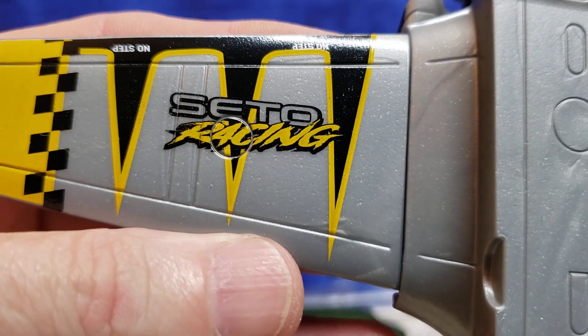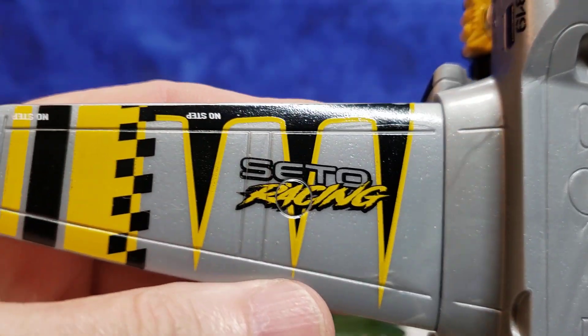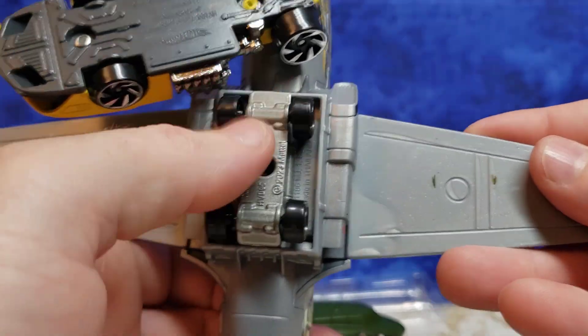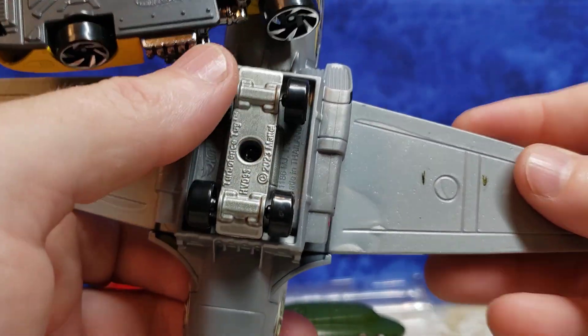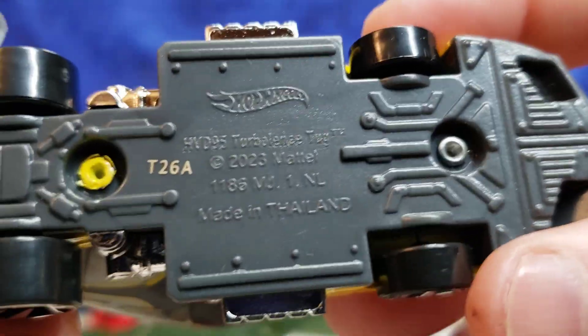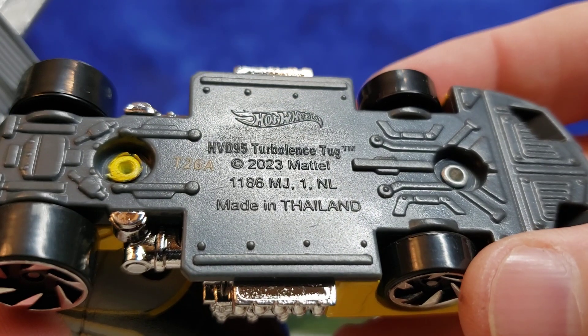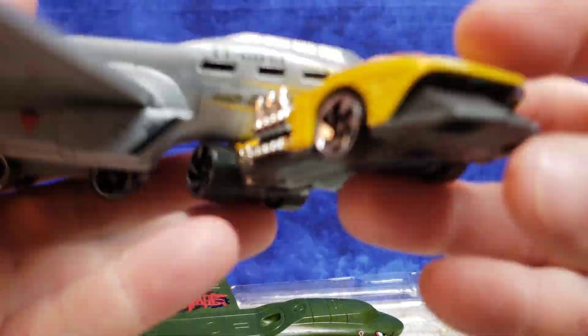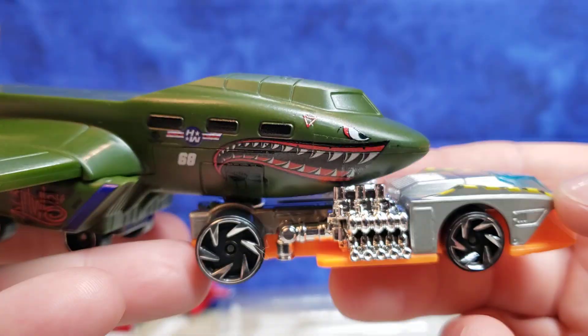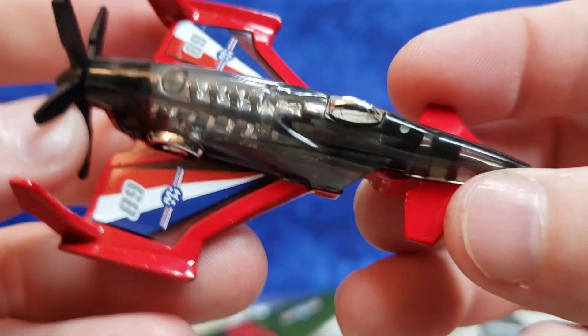Let's take a look at it like that now — very cool model. What's it say here on the side? 'Setto Racing' — I'm not sure what that is, but a very cool little KG-68 badge. No printing or anything on the bottom. We do have these little Hot Wheels carrier landing wheels close together. I'm not sure how this thing would handle going down the track. Right here you can see it says 'Turbulence Tug 2023.' Very cool model — you guys let me know which one you like better: the yellow or the silver and orange?